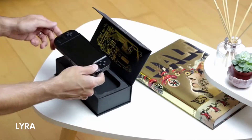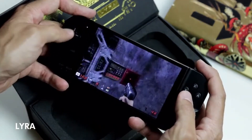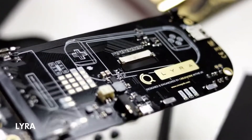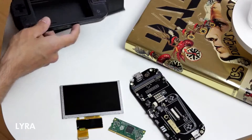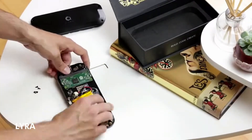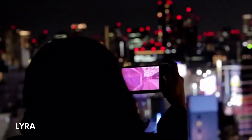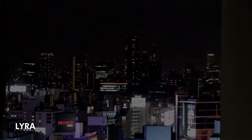Lyra comes in two different versions: as a ready-to-go version for gamers who want to dive straight into video gaming, or as a do-it-yourself kit for those who want to explore what goes inside a game console. Take your entertainment to the next level. Lyra, by CreaCode.